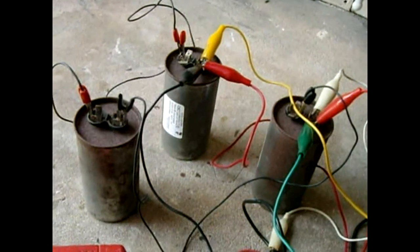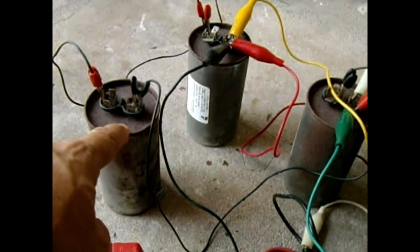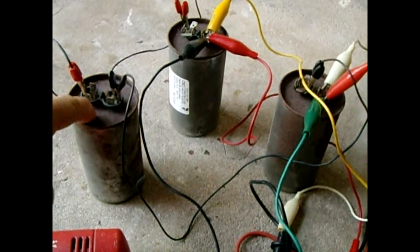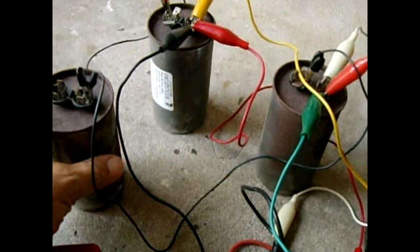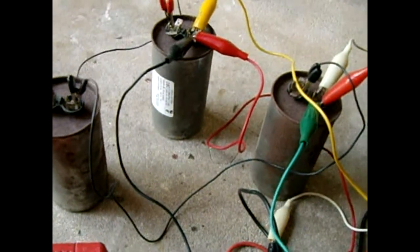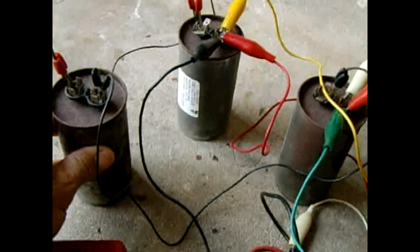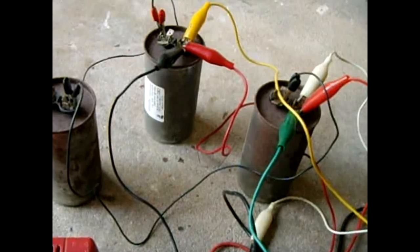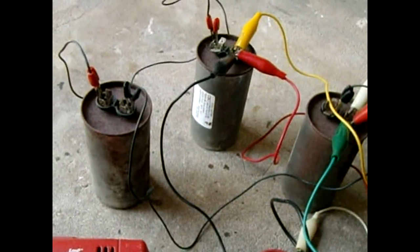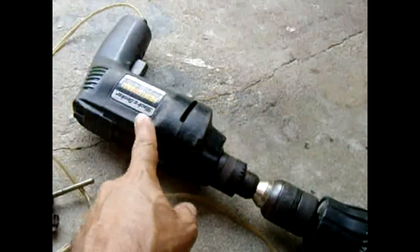To accomplish this I'll be using three capacitors wired in series — each one is 100 microfarads. These are run capacitors. You do not want to use start capacitors because you may blow them. Run capacitors have mineral oil in them to keep them cool and are designed to handle more current. Each one is 100µF and they're in series, so I'm getting roughly 33 microfarads.